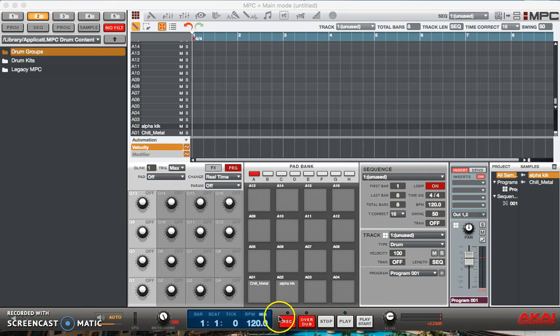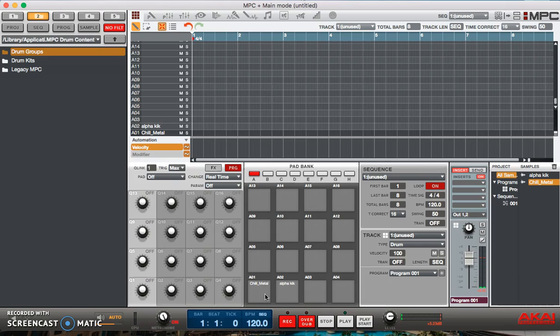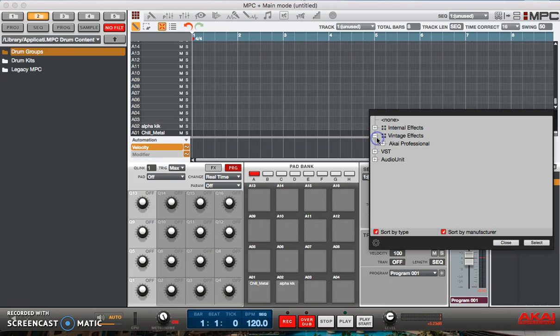I have two samples loaded up — one is a drum and one is a percussion based instrument. Basically, if you go here you can see Akai has given us four different emulators that we can either put on an individual pad or we can put them on the program outputs themselves. What it's supposed to do is emulate the actual MPC3000, MPC60, and so on.